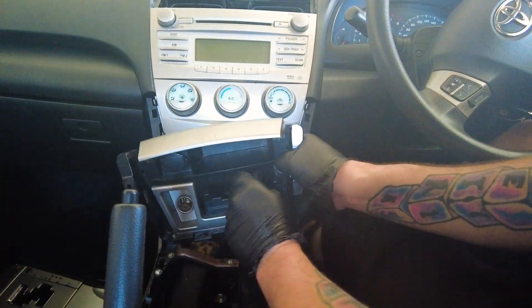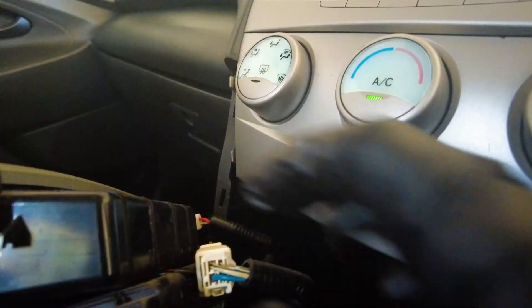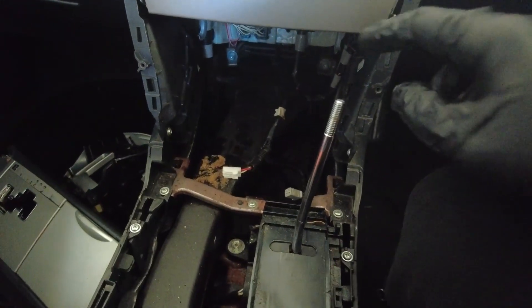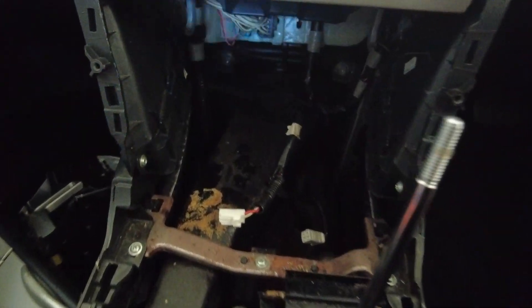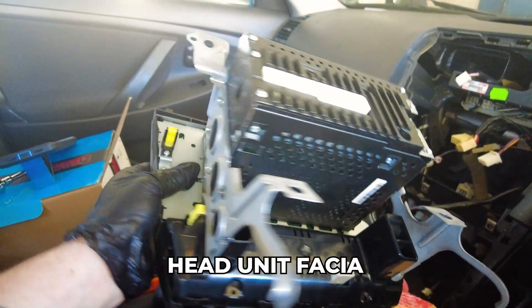Once you've removed the whole unit, you can go ahead and remove your cigarette lighter. Put it back in a bit so you can get it all out. You've got a couple of plugs back behind here as well — go ahead and remove those. Once you remove your cigarette lighter and dim bit, there are two more terminal bolts you want to remove.